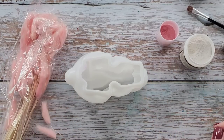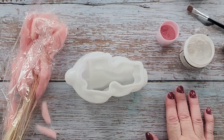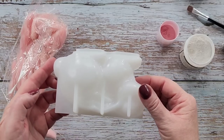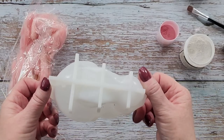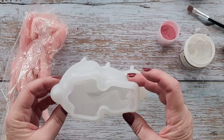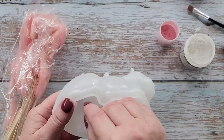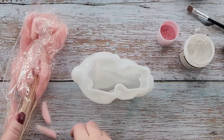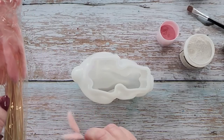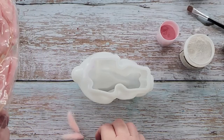G'day guys, welcome back to Pouring Your Heart Out! Today I'm going to do something a bit different - I'm going to play again with my bunny mold. It's got gorgeous long ears over its back, and because I want to do something with those gorgeous long ears, I thought I would use these bunny tails.